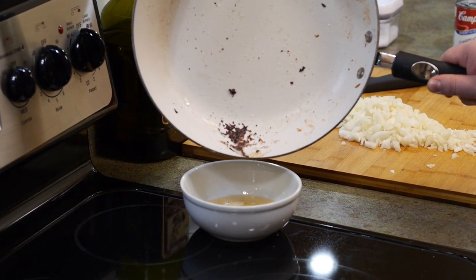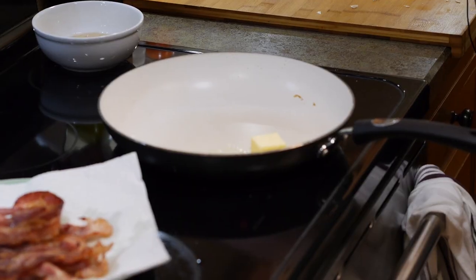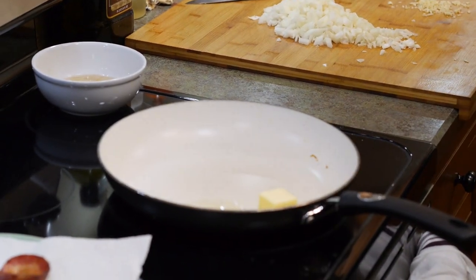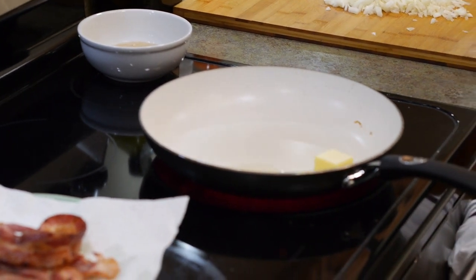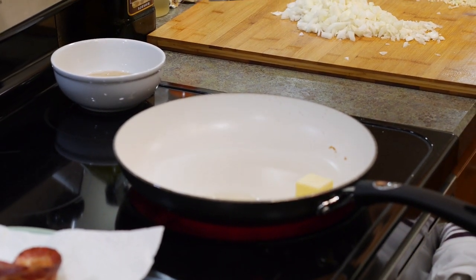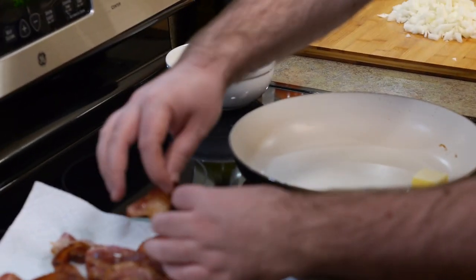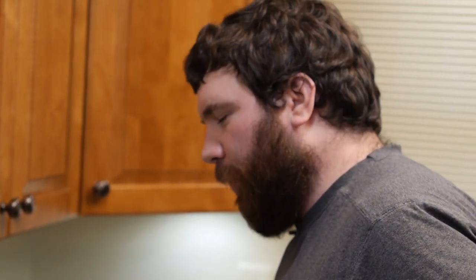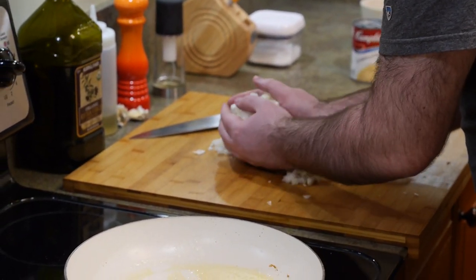I'm saving the bacon grease and putting it back on the heat, then adding some butter. This is the sauce part of the casserole. The bacon goes on top; you cook it first because it takes the longest and needs to cool before you can handle it. Once the butter is mostly melted, I'll go ahead and throw the onions in.